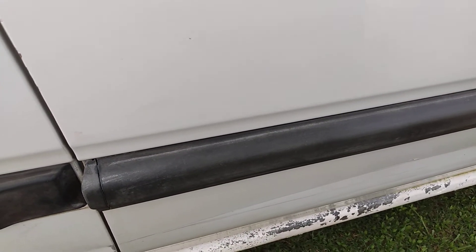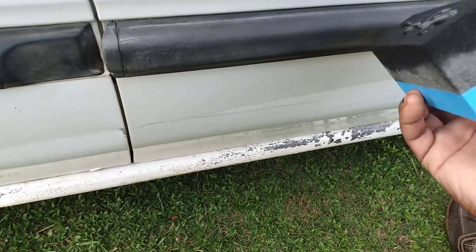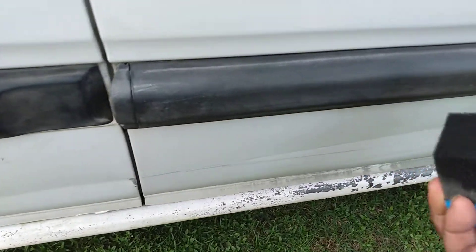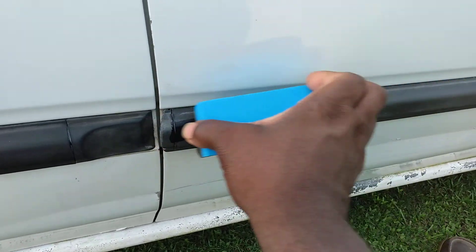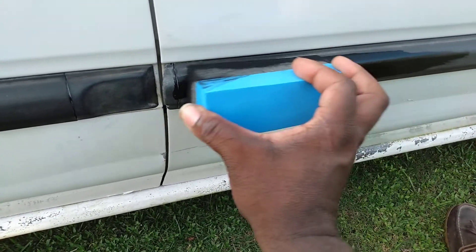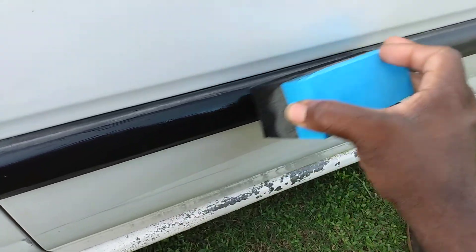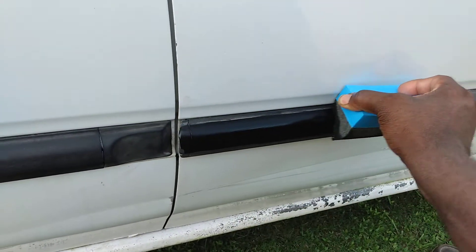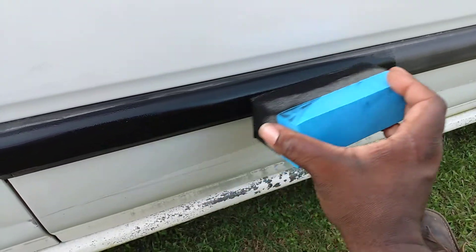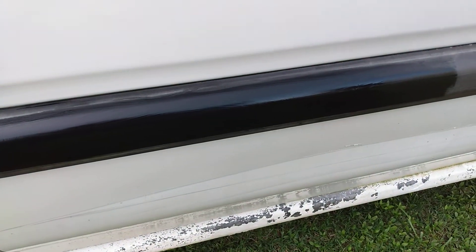It comes out like a thick — kind of like a thick tar, so it's very opaque. It's a big applicator; I should have used a smaller one. But as you guys can see how it's already starting to look good — I can't get too close to the body because I need some tape. You don't want to get this on your paint. Probably one of the best products on the planet for black trim — see how good that looks already right there.